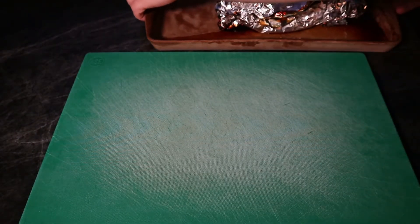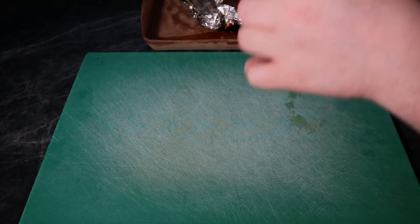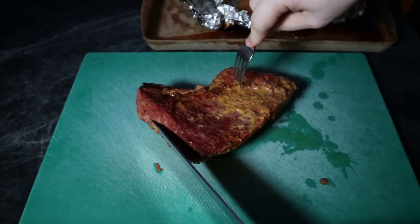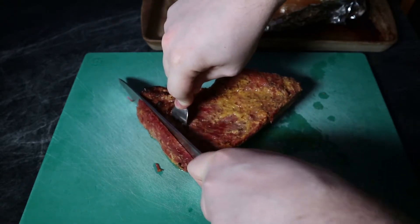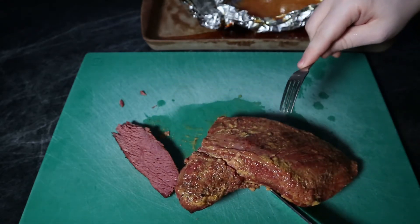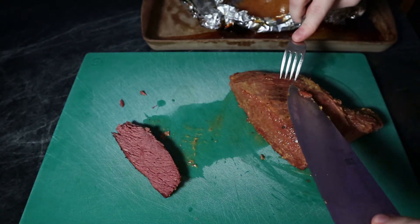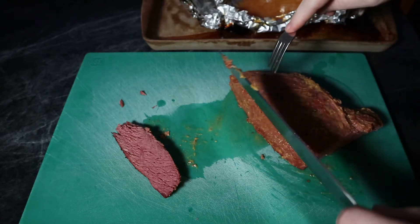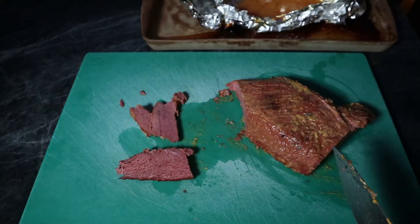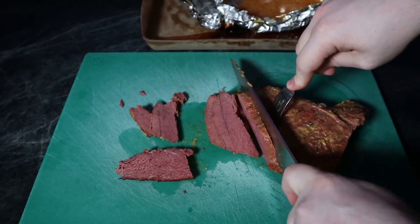After you let it rest and it's time to actually use the meat, you're going to have to cut it. When you cut your corned beef brisket roast, you always want to cut against the grain. If you don't cut against the grain, it kind of turns into this long stringy thing that's tough. But when you cut against the grain, it kind of breaks apart nicely, which is quite a bit more pleasant when it comes to the consumption factor. My first cut I was off in la-la land, but after that just follow that grain and keep cutting against it until you got it all chopped up.